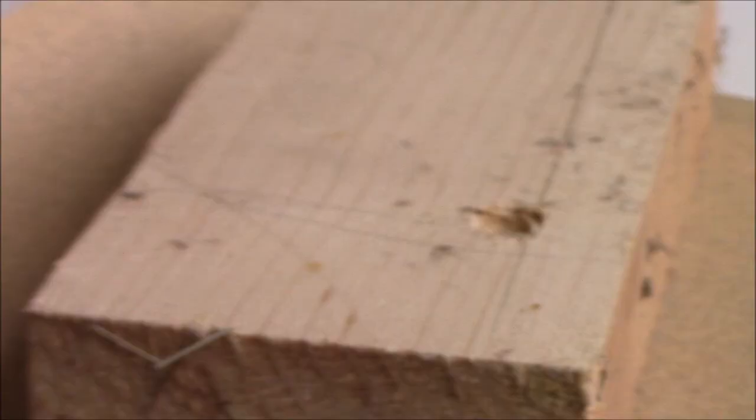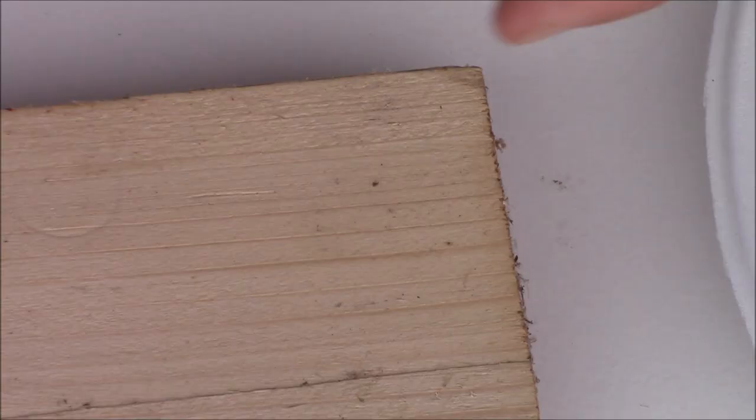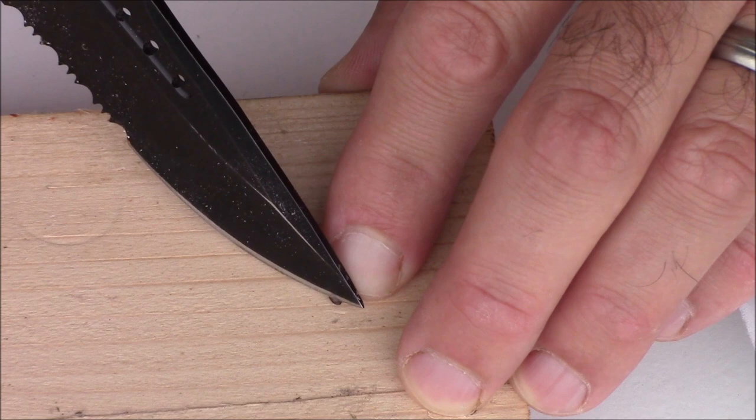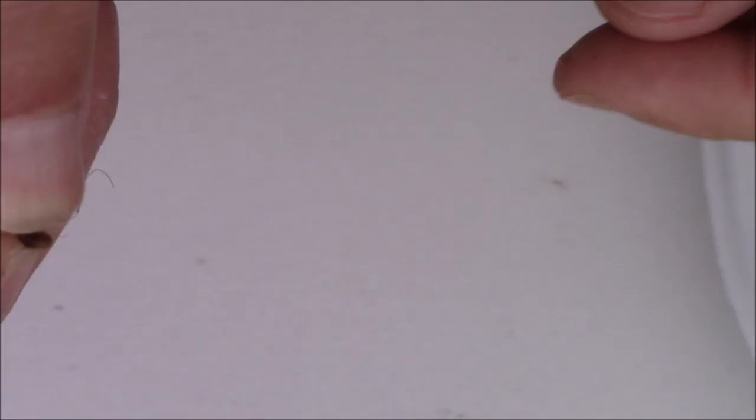I'll show you the scarified versus non-scarified side by side — it's plain as day. I'll show the knife method one more time: notice how I have the knife angled away from my finger — it's important you do that. I don't want to see someone in the comments say they cut the tip of their finger off. It's a knife, be careful. But it's an effective, quick method to scarify a seed.